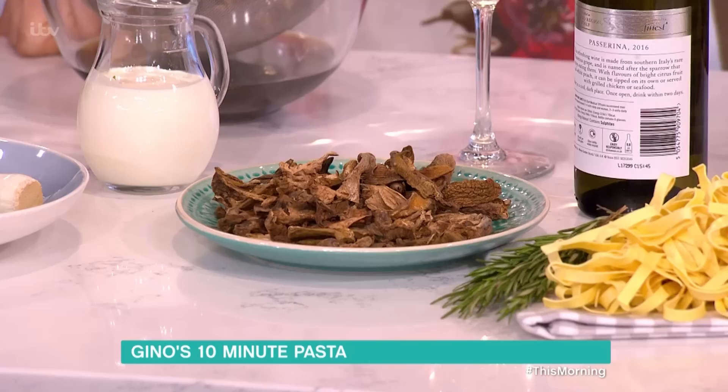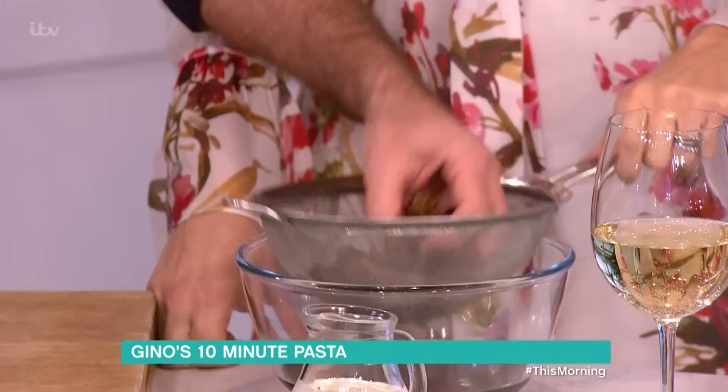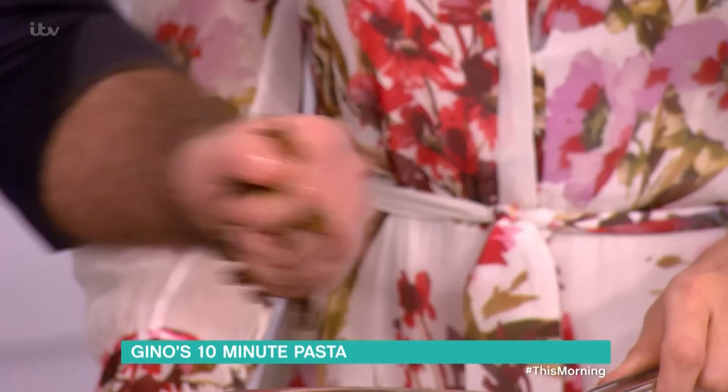Then I got porcini mushroom, dry porcini mushroom. You go into any delis, you find those little sachets of porcini mushroom. Very powerful in flavor. The way to do it: they're dry, you put them in cold water — warm water for about 20 minutes will do. Look, they regenerate, they rehydrate. Once you put them in water, they regenerate. Squeeze some of the water out, then onto a chopping board and chop them.